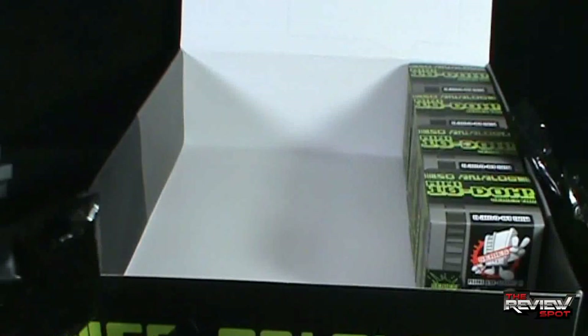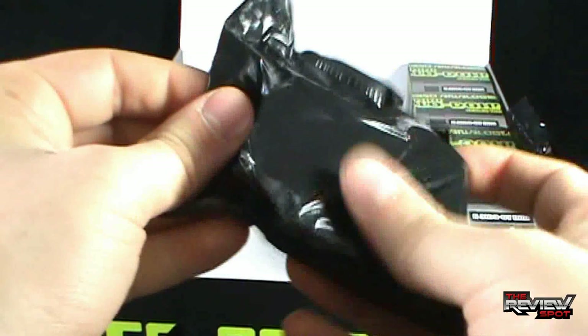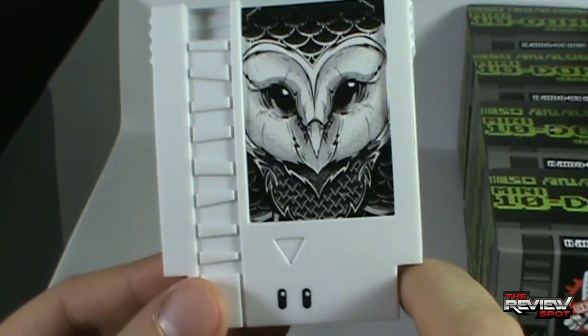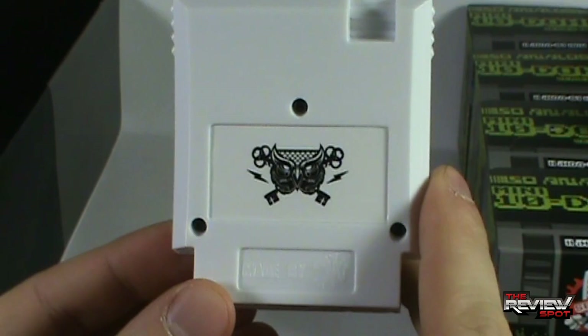Opening the next bag — and we got an owl. Hoo hoo — who loves this? This guy, right here. Owl — on the top, owl. On the side, on the back — owl, all around. Very cool.